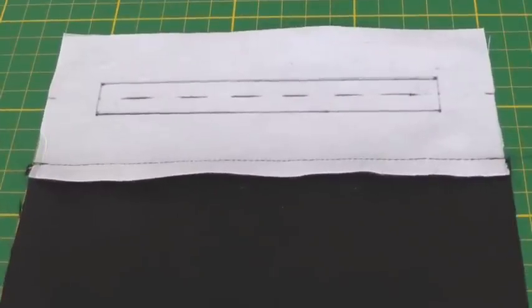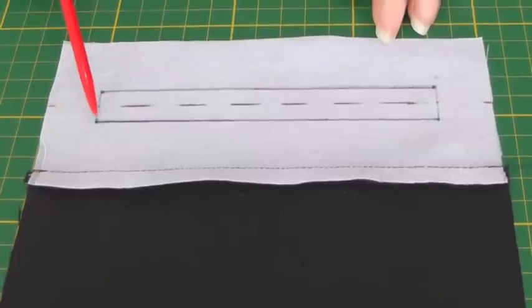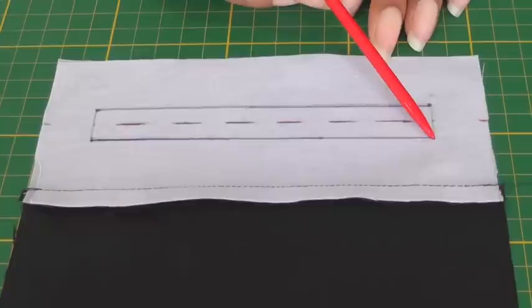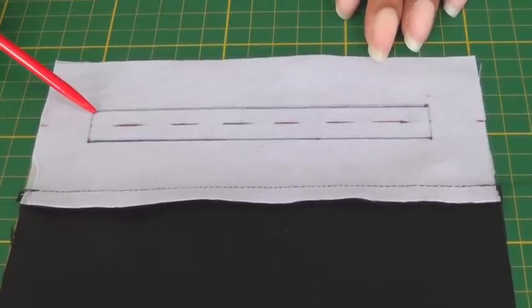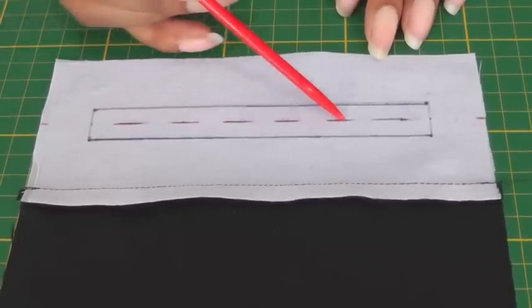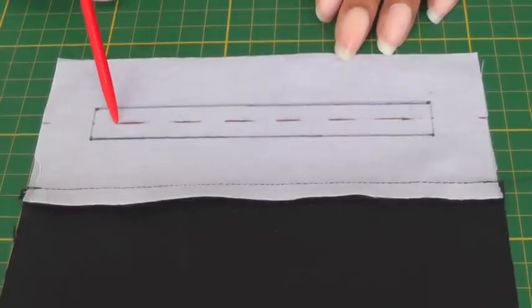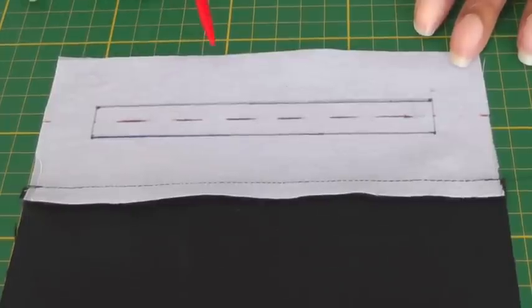The first thing you need to do is mark out two parallel lines — these blue lines here — and the starting point, this is very important, has to be at the exact same point. The middle slash line is where we're actually going to cut, so we won't worry about that at the moment. The next stage, once you've got your pocket marked out, is to take it to your garment.